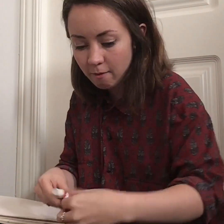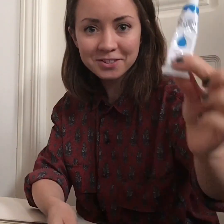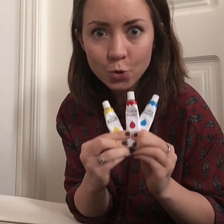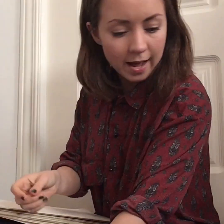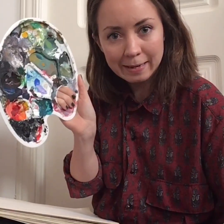There are three colors that we're going to use — three primary colors: blue, red, and yellow. Today we're going to use blue, red, and yellow, and these colors will help us to make new colors. I have my book, and I need a paintbrush and some water to clean my brush when I change color. And I have this to put my colors, my paints, on.